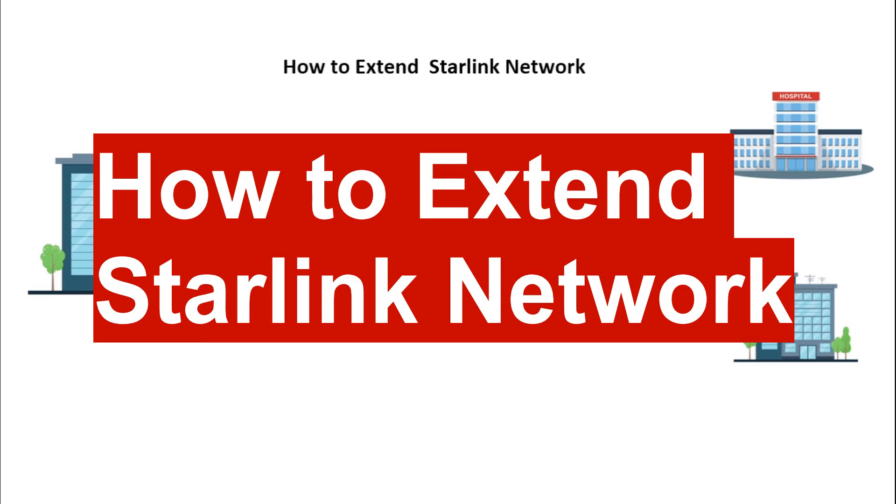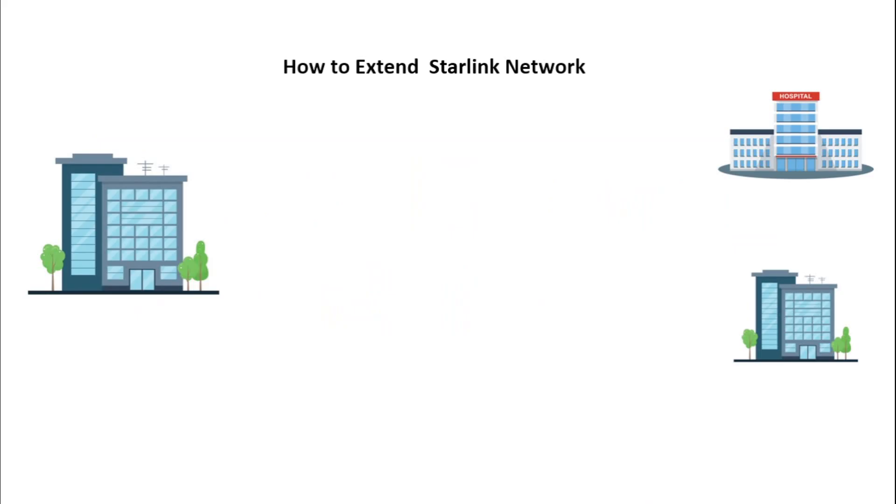Hello viewers, welcome back to my YouTube channel. In today's video I'm going to be talking about how you can extend your Starlink network. From my previous video where I talked about frequently asked questions about Starlink, someone commented asking me to make a video on how the Starlink network can be extended, so I'll be explaining that in this video.